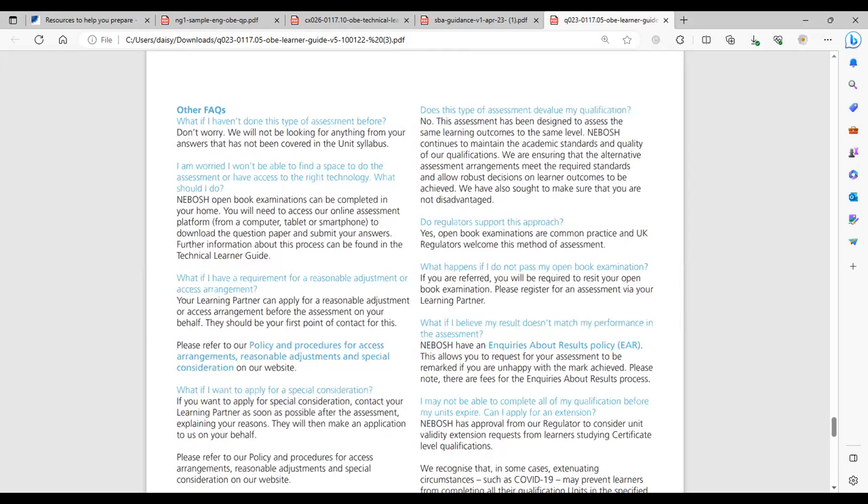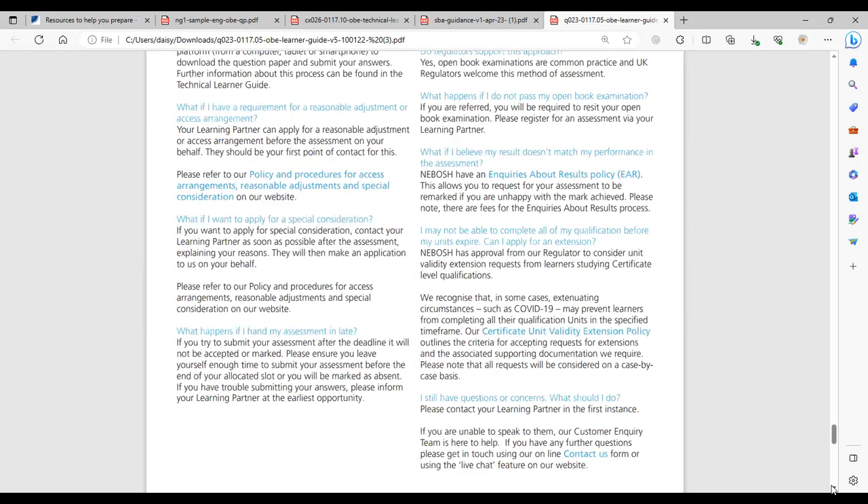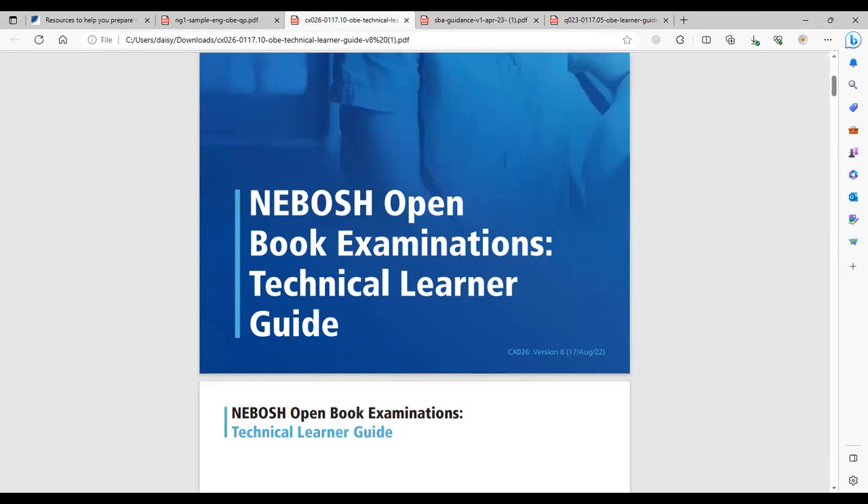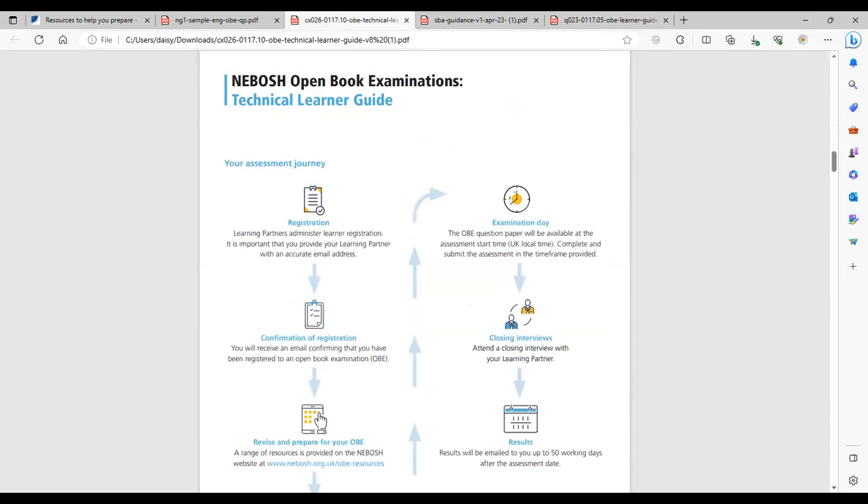Within the learner guide there are also frequently asked questions. If you believe you may be entitled to additional time or support due to reasonable adjustments, it's worth looking at that information or contacting the admin support team at Project Skills. The other document I wanted to talk you through is the technical learner guide, which explains the process from the day you begin your course all the way through to the very end — it takes you through the whole journey.